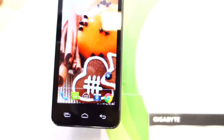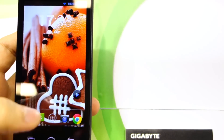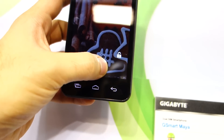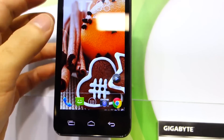It's running on stock Android with a sort of customized user interface in a way. This is the lock screen — it's running fully stock Android, so you get the same experience as on the Nexus 4 with this device.